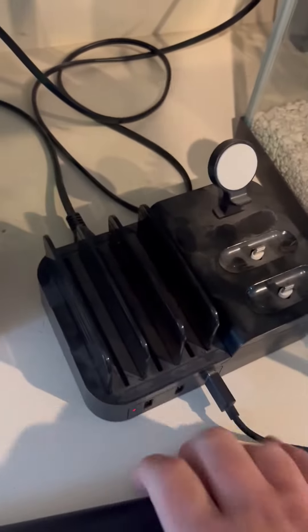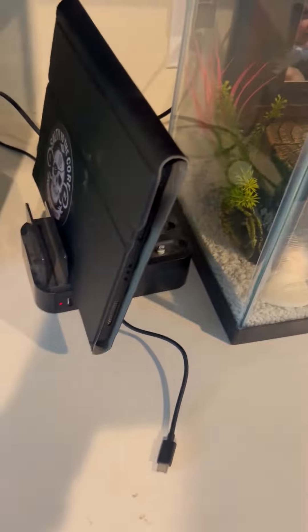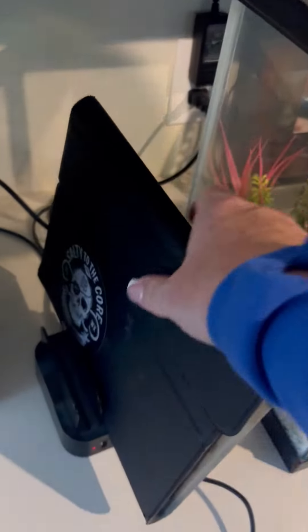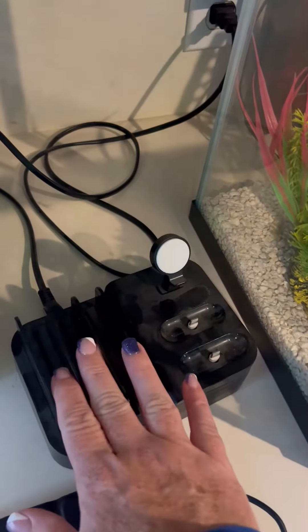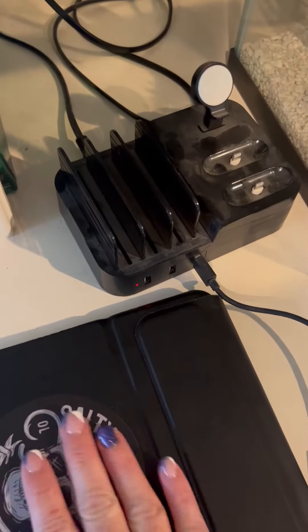It's got three slots. My son doesn't take his iPad to school, but it does have a pretty thick case on it because he likes to drop stuff. It will fit right in there with the case on. A lot of holders, you have to take the cases off or they won't fit in the slots, but they did great on this one — it will take the phone, the iPad, or whatever tablet you're trying to charge, with the case on, even the thick cases like a lot of kids need.